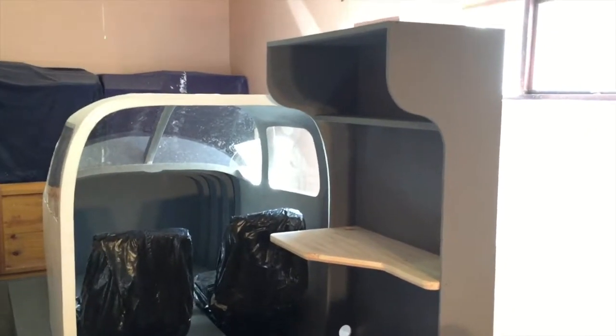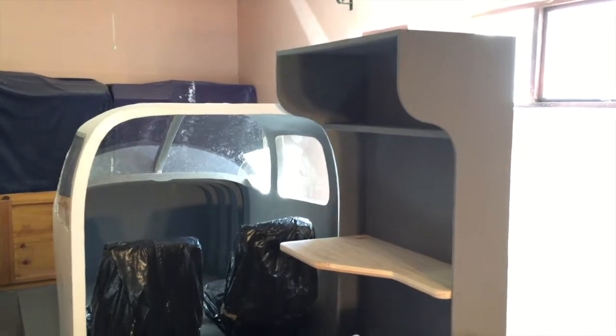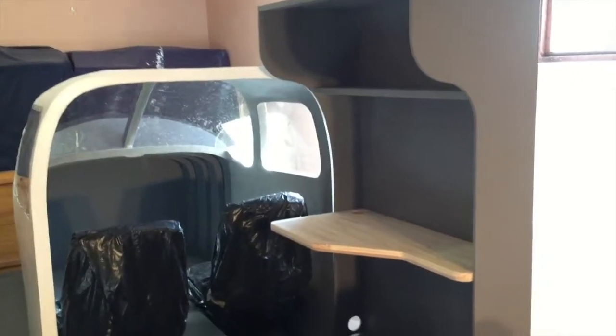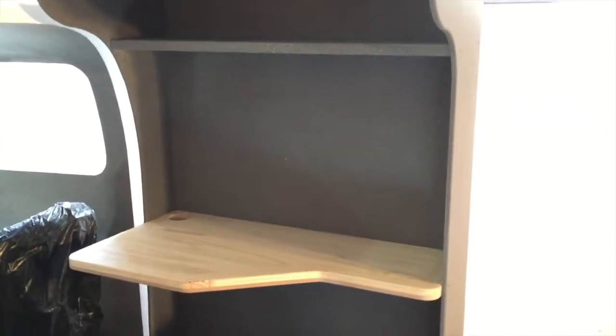Hello everyone, just a quick update video on the progress of my simulator. I've done a lot since my last video — I've built an instructor station.